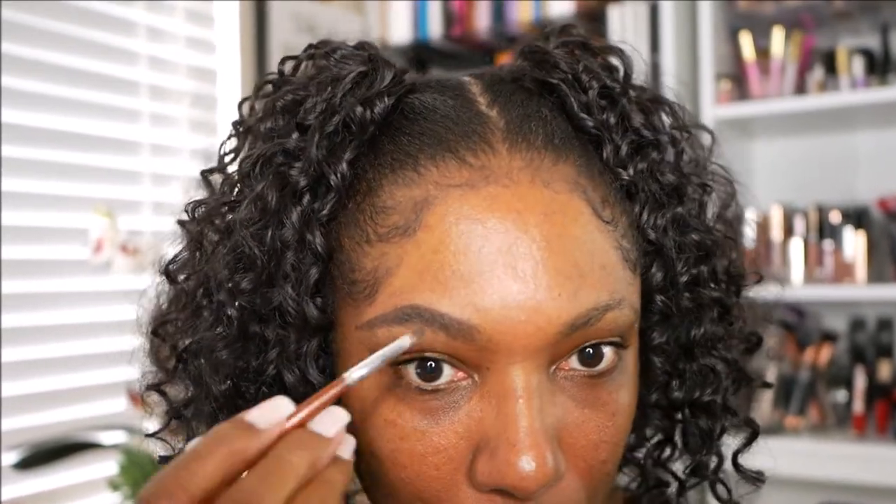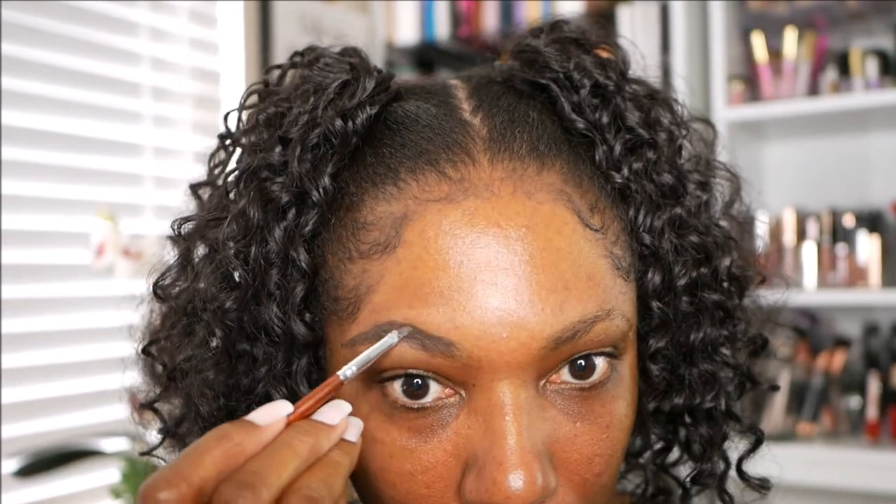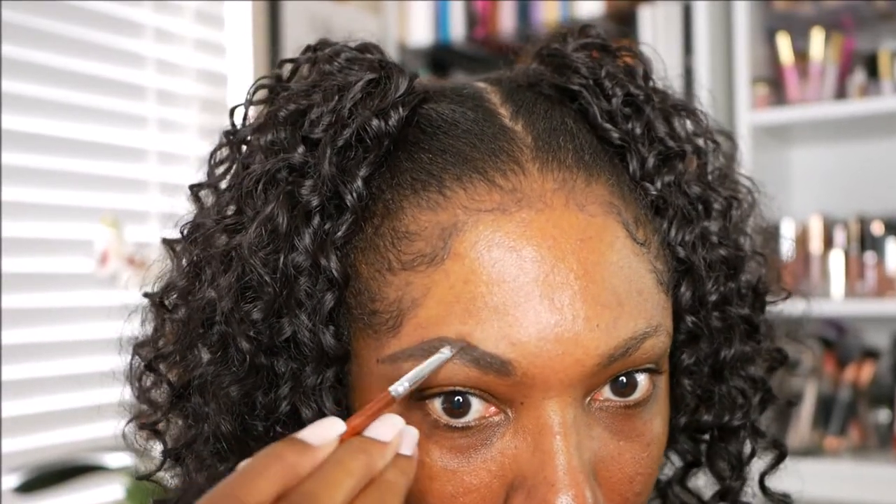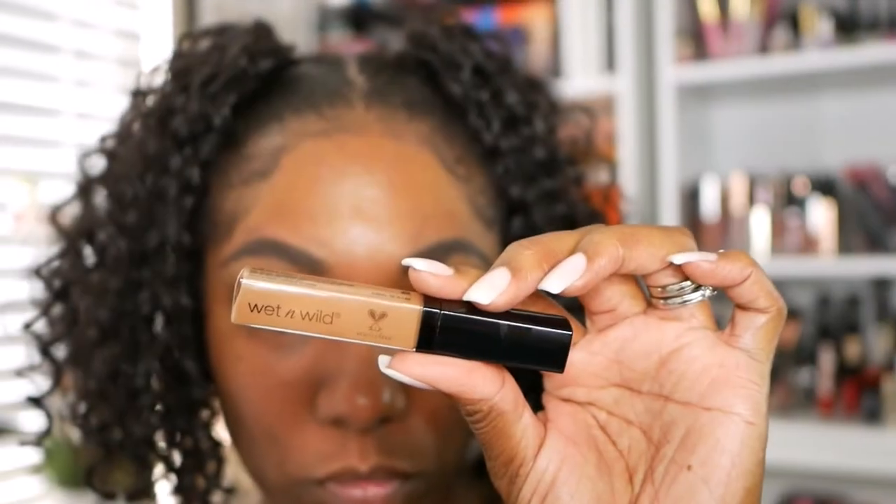I am starting off with my eyebrows and I'm using my e.l.f. Lock-On Liner and Brow Gel, and this is in the color Espresso. So I'm just using it to fill in my eyebrows.